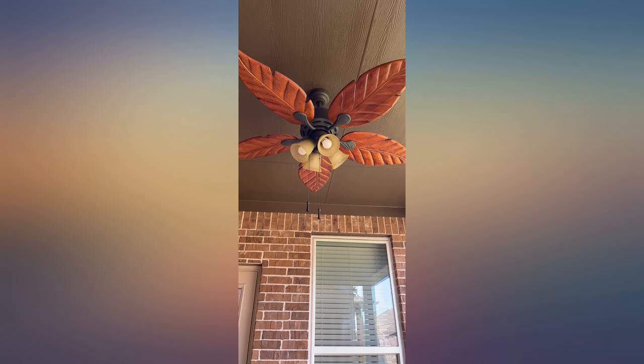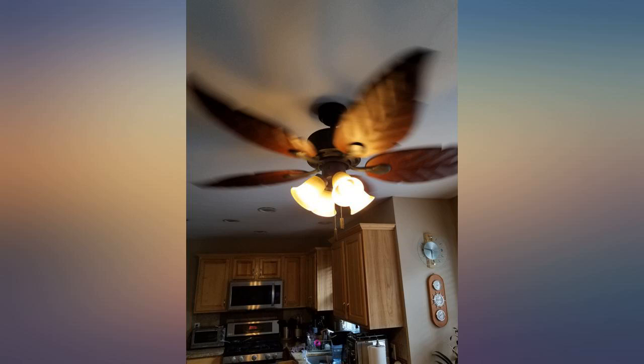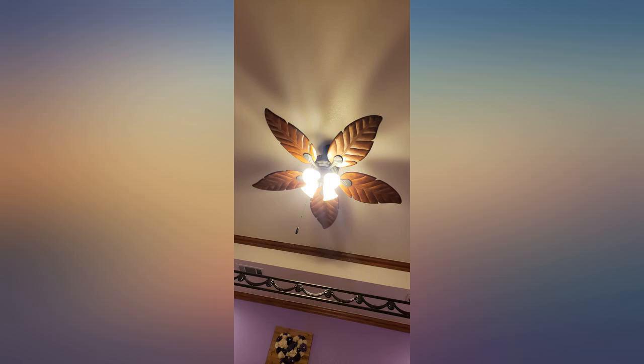I love this fan, it is beautiful and was easy to assemble. It doesn't wobble or make any noise, even when operating at full speed.